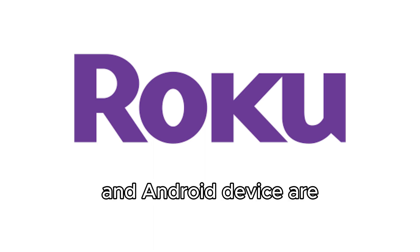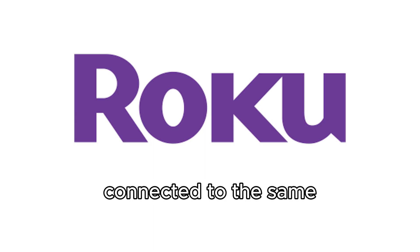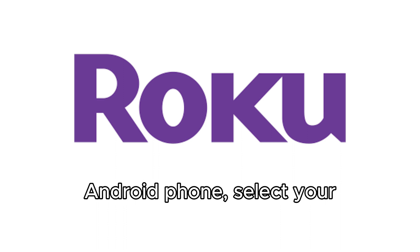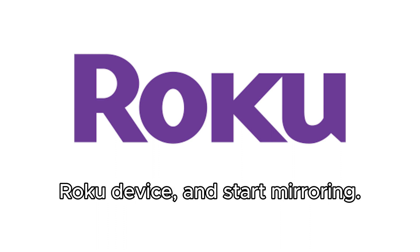Ensure your Roku and Android device are connected to the same Wi-Fi network. Open the Cast or Screen Mirroring option on your Android phone, select your Roku device and start mirroring.